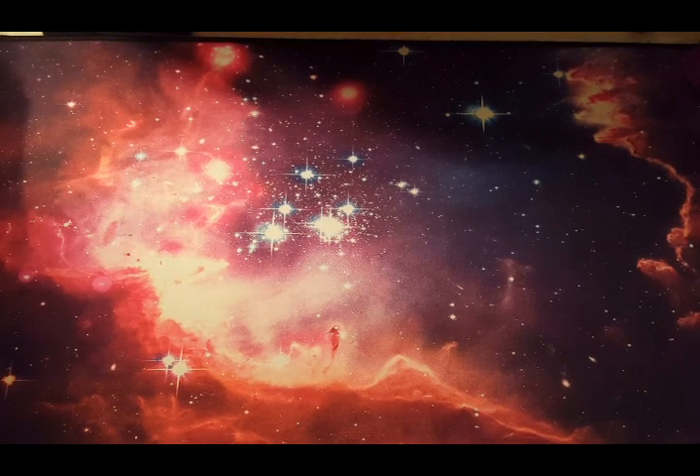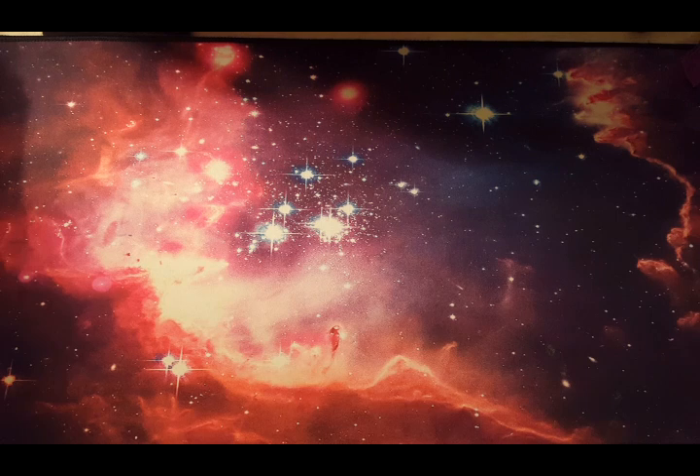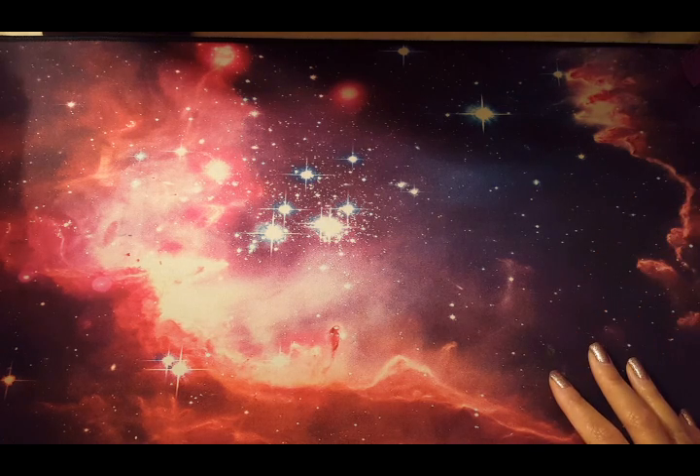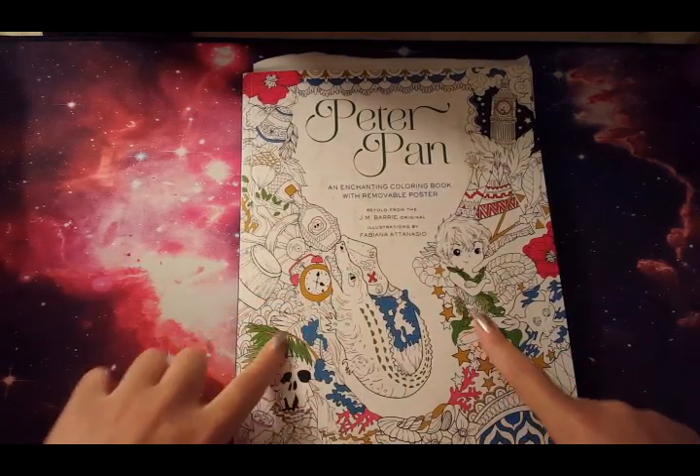Hello everyone and welcome back to my channel. Today I'm here to film the third, hopefully final part of my color book collection — all my completed pages. I say hopefully because I want to squeeze it all in here and not drag on for too many parts. We'll go ahead and get started with one of my favorite artist illustrators, Fabiana Atanasio.